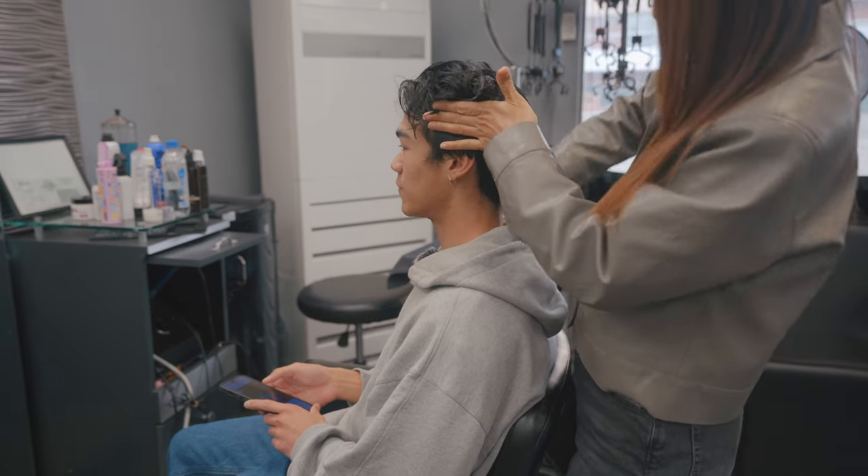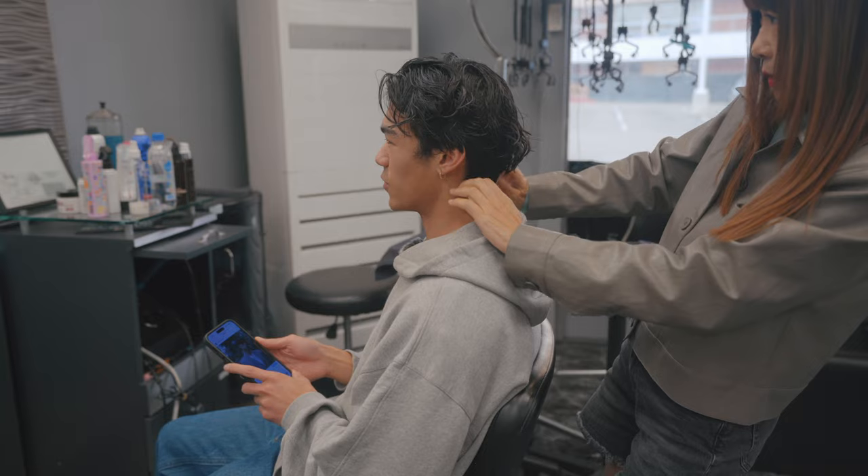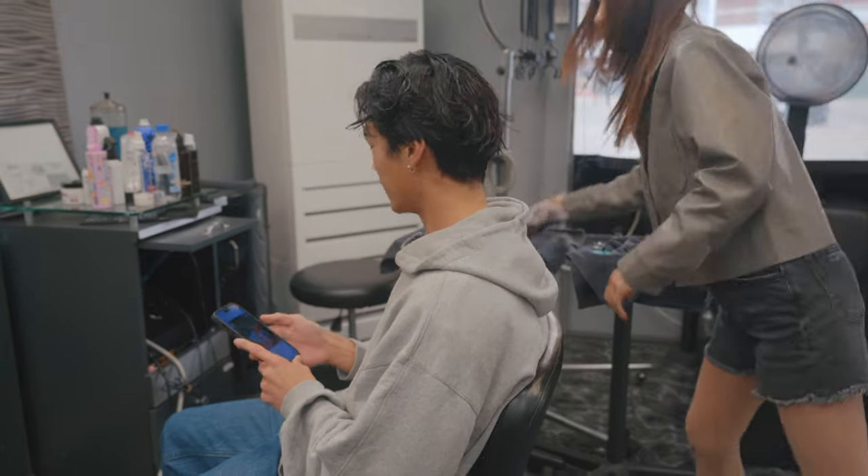For the back, not too short — similar to the sides, yeah, not too short. Similar length.